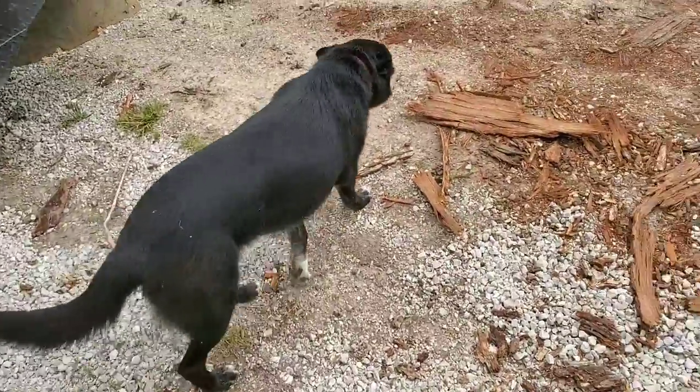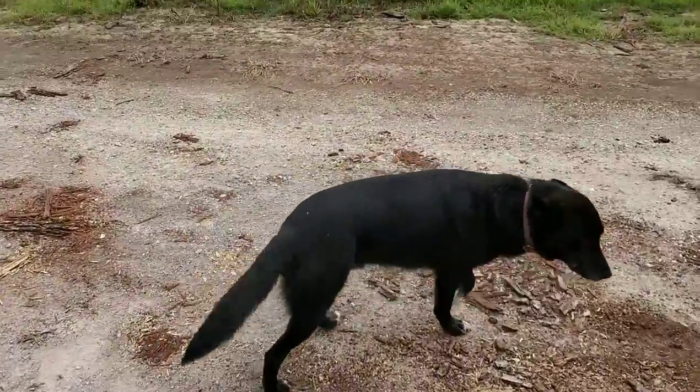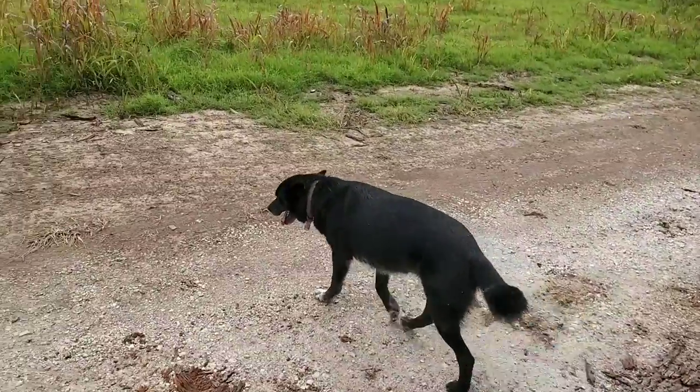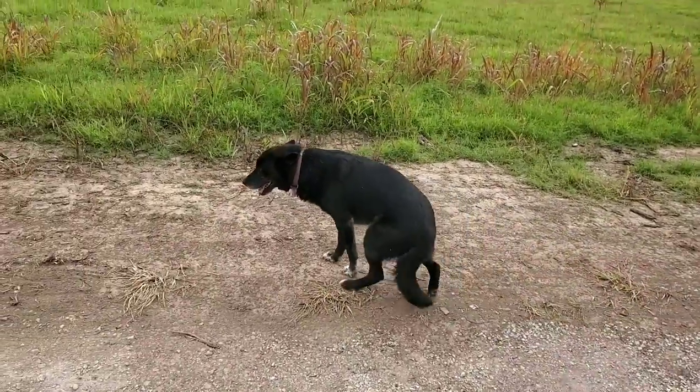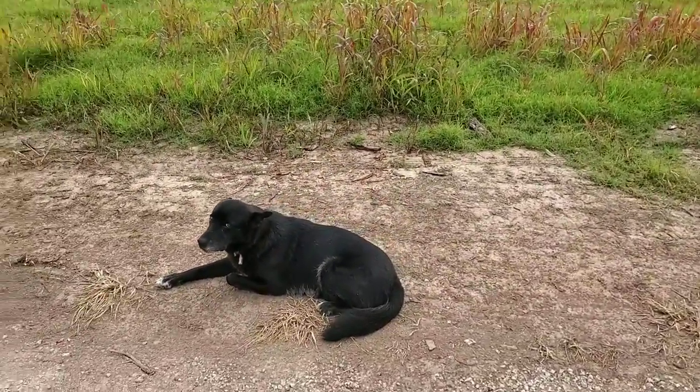We haven't done a lot of videos in the last week — it's just been a crazy week with weather and a few breakdowns. It's Saturday morning right now and Tips is up here on the log yard. She's gonna lay down in the dirt, so she'll be good and dirty when she comes in the house later.